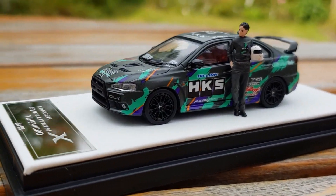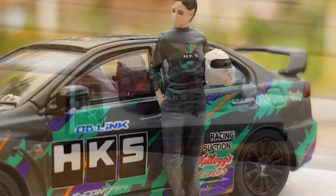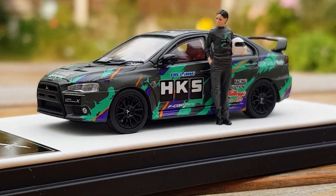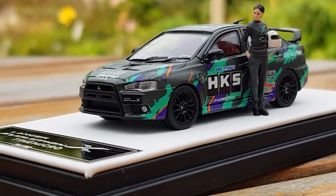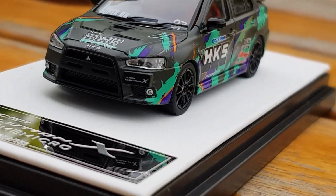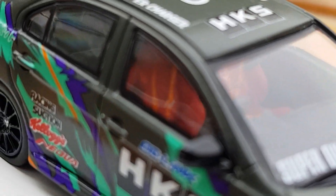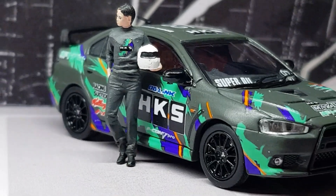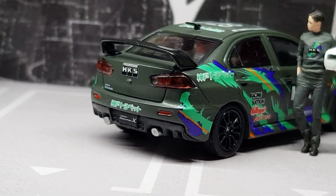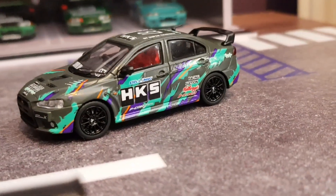You can really see the realism in the model and the figure — you can clearly see the HKS logo on the jumper of the 1:64 scale figure, and you can also clearly make out the facial features, which for that scale is an incredible feat. The badge on the grille is very clear, which is a nice detail. For me, the main difference on this model is the interior — you can see a belt buckle and harness on each of the seats, which I've never seen on any other Time Micro model before. You can clearly make out the bucket seats, and the Evo also comes with a heated rear window feature, which all adds extra levels of realism.